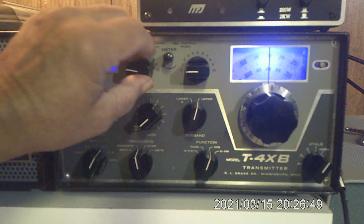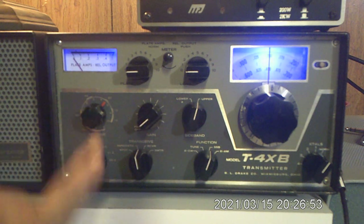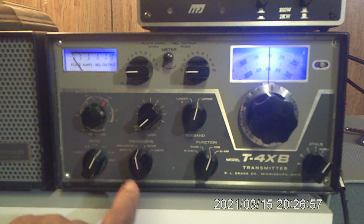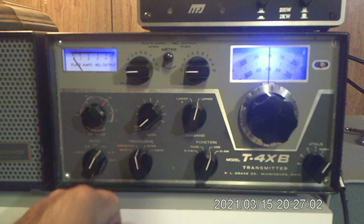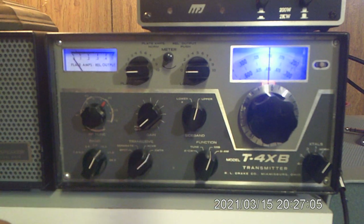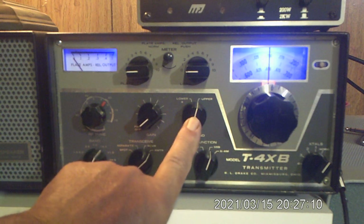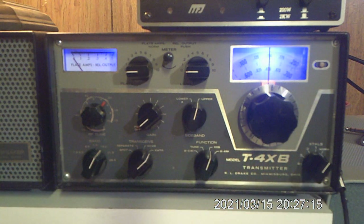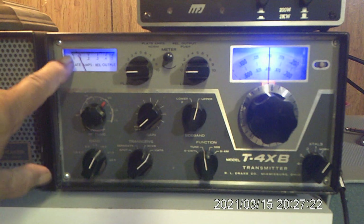According to the book, we make sure all controls are fully counter-clockwise, and they are. We're on 20 meters, 14, set about in the center. We're going to be tuning just the transmitter here. We go to transmitter and check that we're in sideband — upper sideband — and normal for the crystal switch. Here's how we do it: first, switch the function switch to tune.